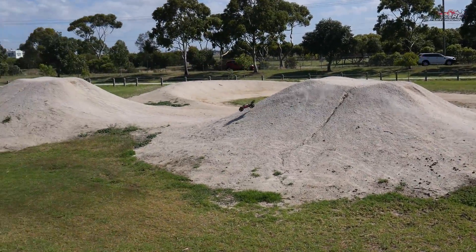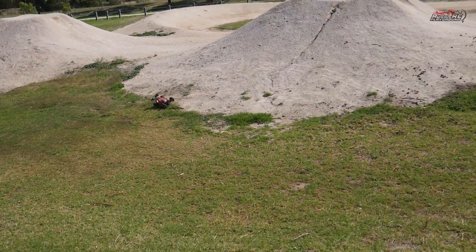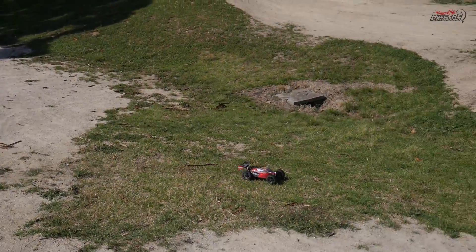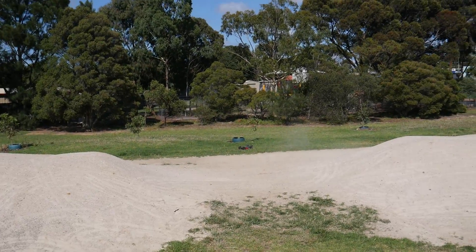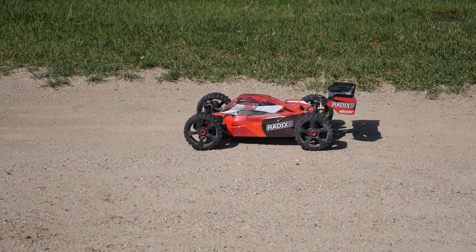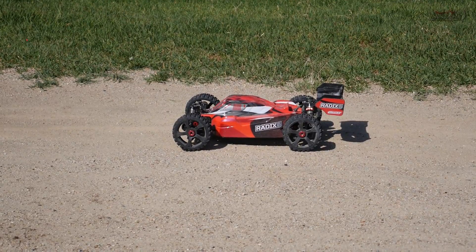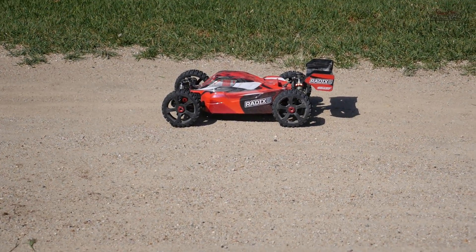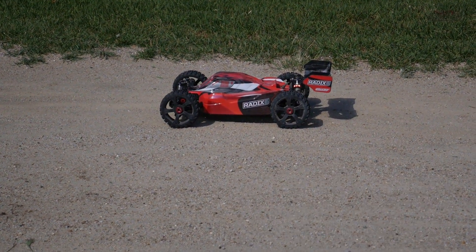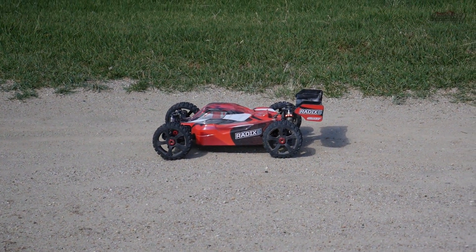Still going — we're going to keep this going until it either breaks completely or I run out of battery. And there you have it — the Radix 6 on 4S, first run. Not the most flawless run I've ever had out here, but it'll go in the history books. It survived pretty well considering the impacts and bad landings. Time to put a 6S pack in it and go for another run — subscribe, hit that like button, and check the video description for links to my socials and other Radix 6 videos. Thanks for watching!